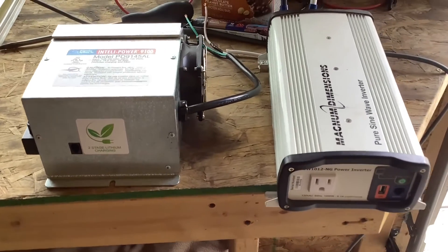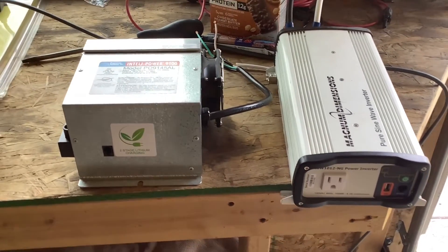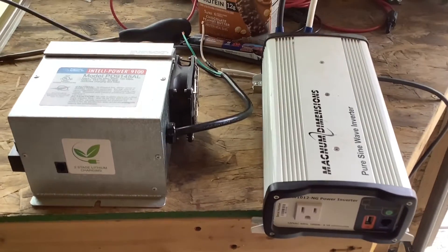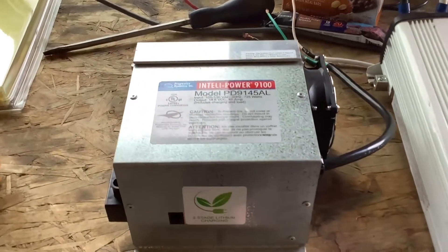How's it going everybody? Just want to do a quick video on a common confusion people have about the difference between an inverter and a converter. So what does each one of these do?